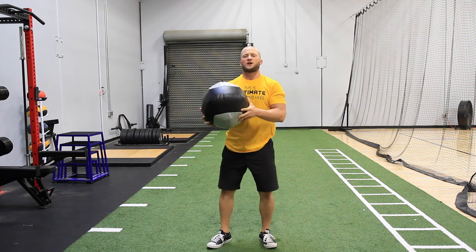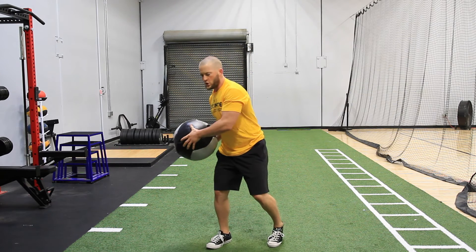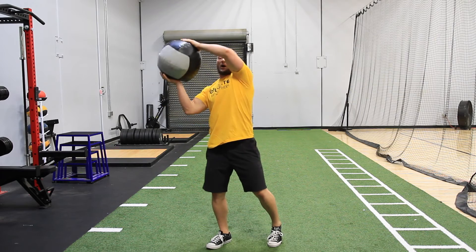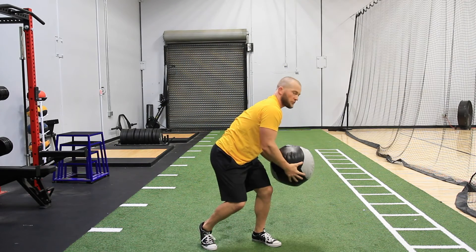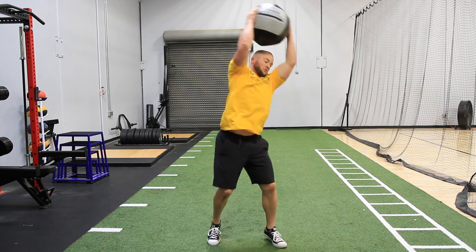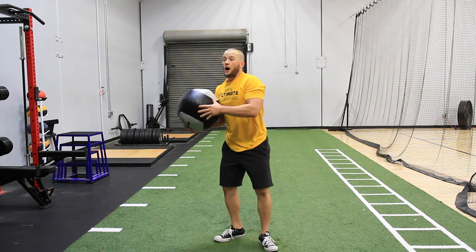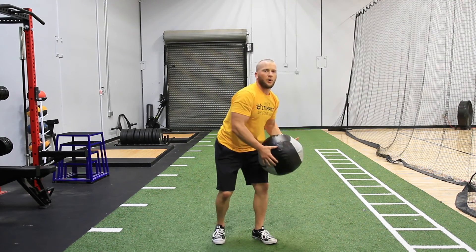You'll see a lot of translation to ripping down a rebound, things of that nature. So we're gonna come from the hip, it's gonna come up and over, slam right to the side, up and over — get in rhythm, reach, reach. And if you notice, I'm not gently slamming the ball.